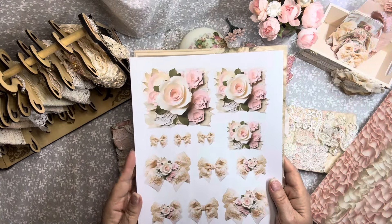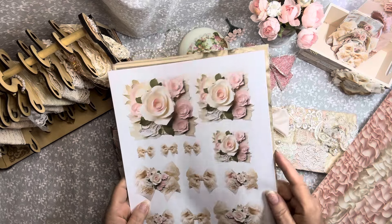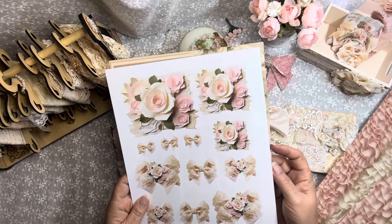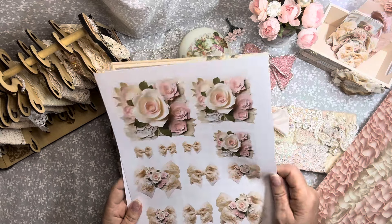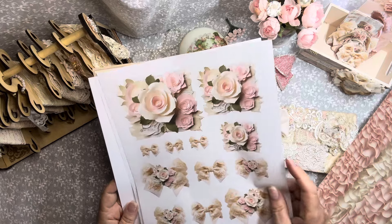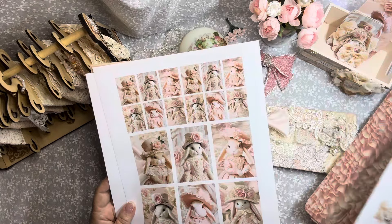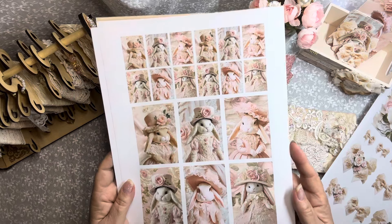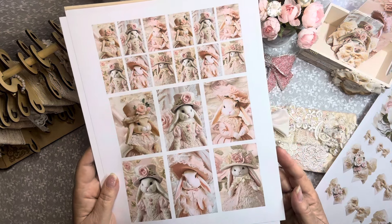And then here's one of the ephemera pages. You'll see several of the bows and these pretty florals that I've used throughout the project. I didn't print out the whole kit because there's a lot in there, but I just wanted to give you an idea. Here's some of the sweet little bunnies — little vintage bunnies. Aren't they just adorable?